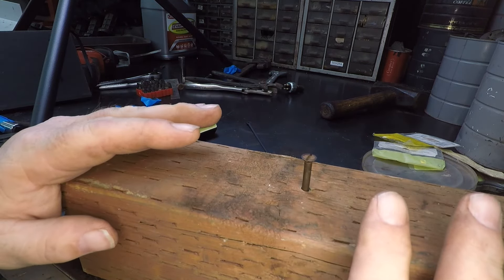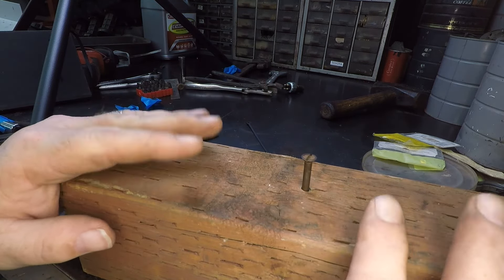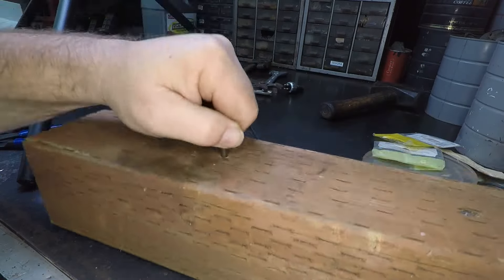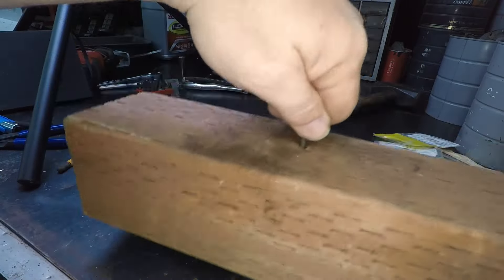I learned this trick watching my dad fix a player piano with only a matchstick. There you go — that's how you fix that.